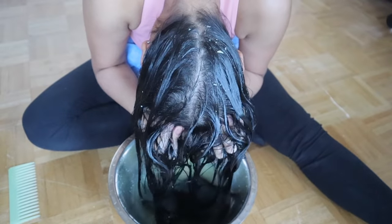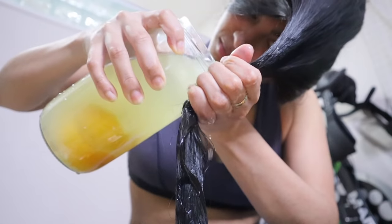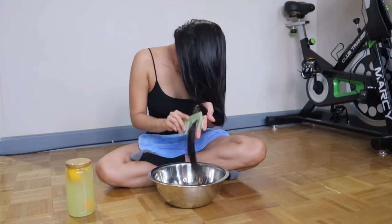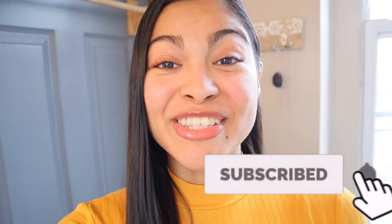Unfortunately, seven days of rice water is too much for any hair, including mine, because of the protein overload you can develop. Three to four days is the perfect amount of rice water you can apply on your hair once a month — those were the days where I noticed the best results. Don't forget to share some love by subscribing to this channel if you haven't yet. I love you all, see you next time!